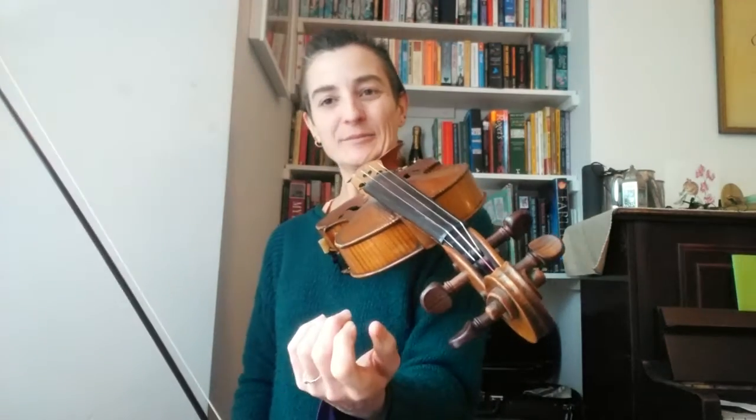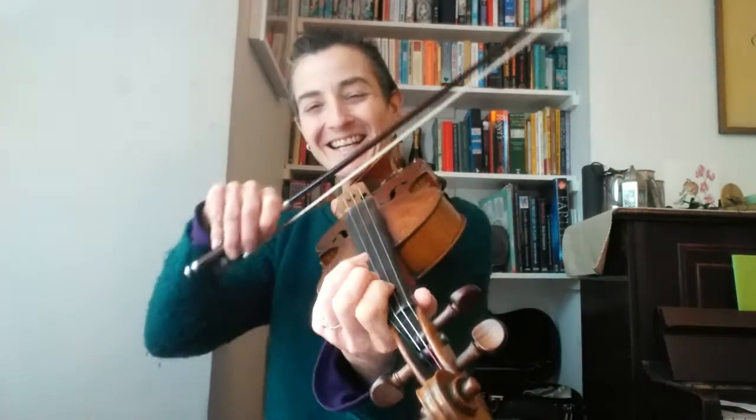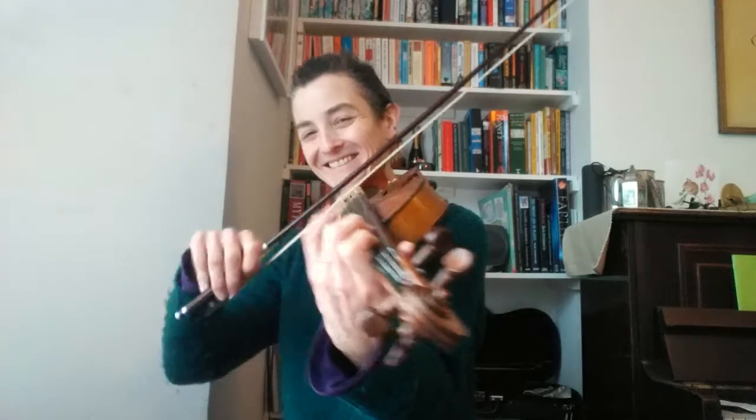Let's play the whole tune through — I should have done that in a separate video, never mind. One A, two A, three...